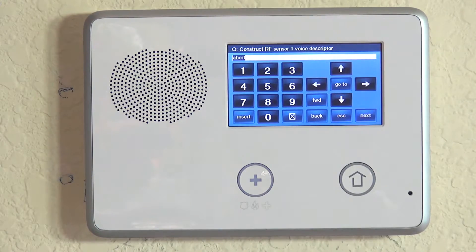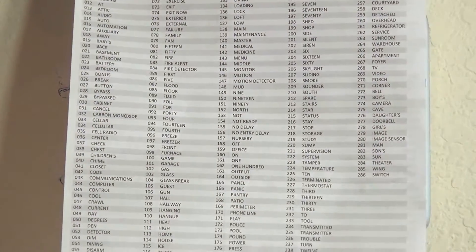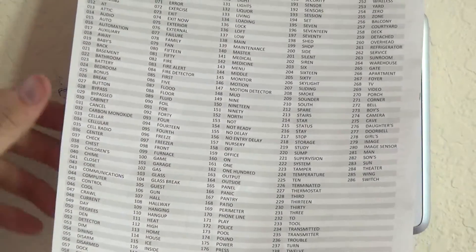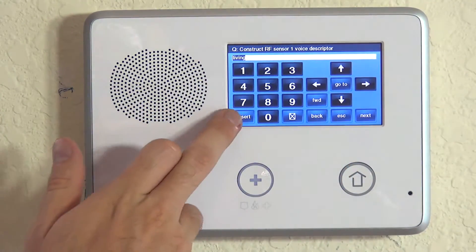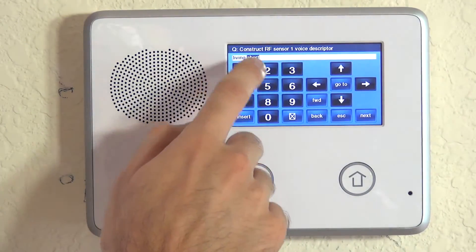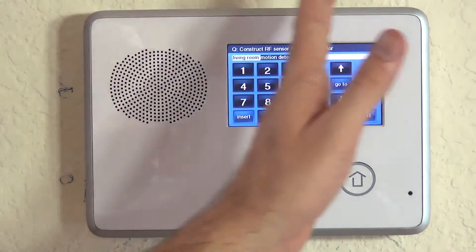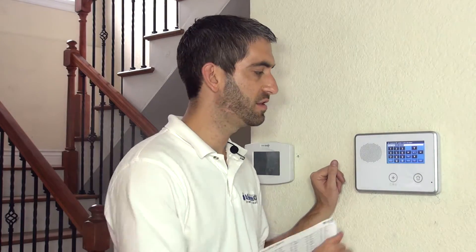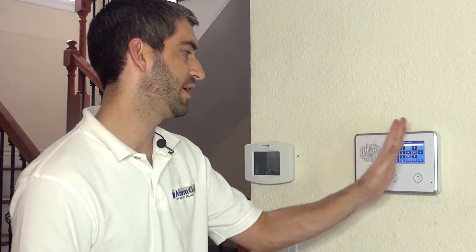To enter the voice descriptor, we hit Insert. From the Voice Descriptor sheet — the available words in the 2GIG GoControl library — we can see that 'living' is word 133. Hit Insert, then 'room' is 187. Insert again, and 'motion detector' is 147. You can add up to five words total. If two words appear in one highlighted slot, that counts as one word. We only have one motion in the living room, so this descriptor is sufficient.